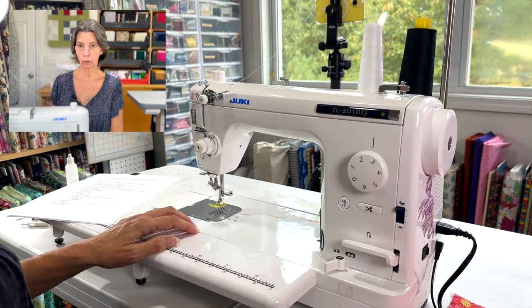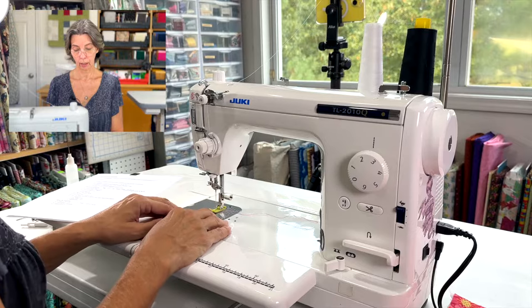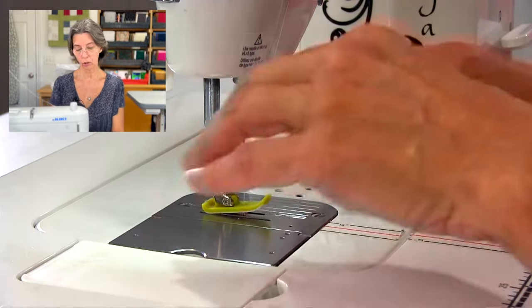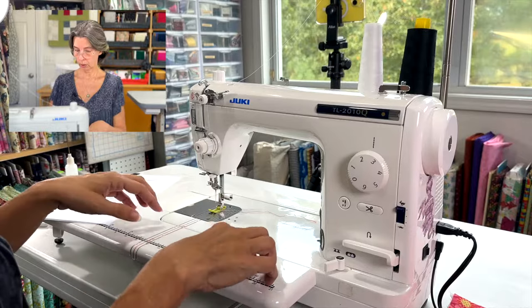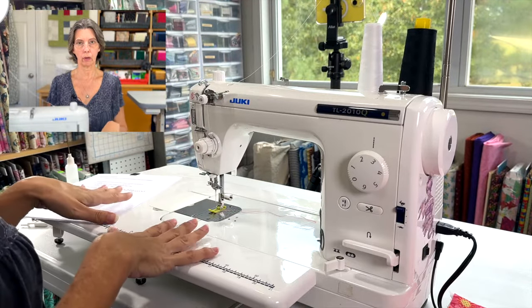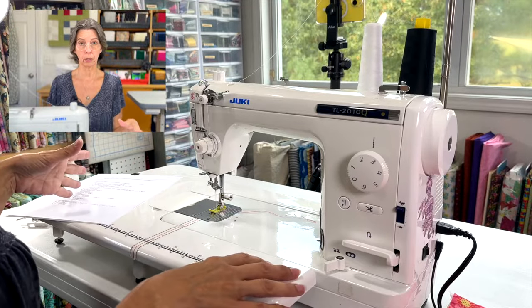It has the knee lifter gadget, and I don't know what I'd do without it — I absolutely love it. It lets you lift the presser foot without using your hands. If you're chain stitching a whole bunch of things one after another, you just lift, put it in, stitch, lift, put it in, stitch, and keep going. It also came with an extension table, which is really nice — most domestic machines make you purchase a larger table area separately.